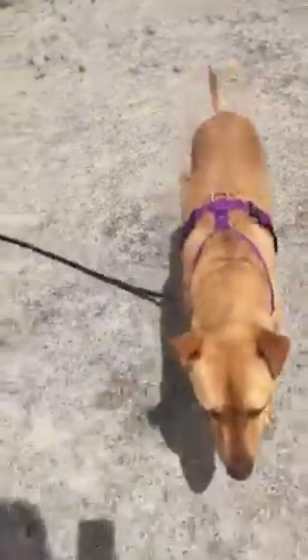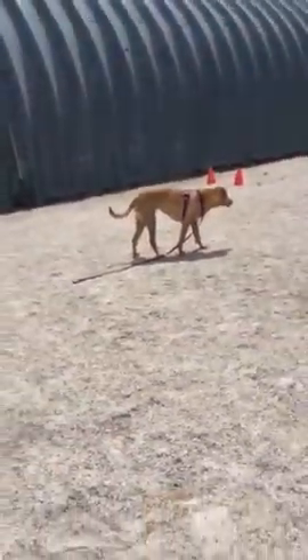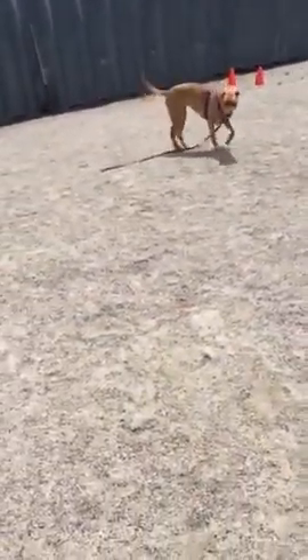And we make it fun. It's got to be fun — at this moment it shouldn't be work. Sit. Click the button, which means you're going to get paid treats. Try not to inhale them. And then we got paid for the sit.